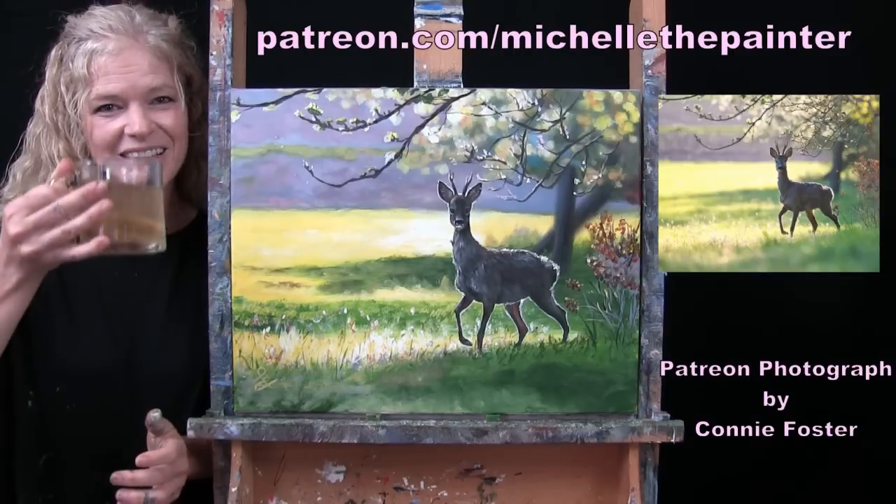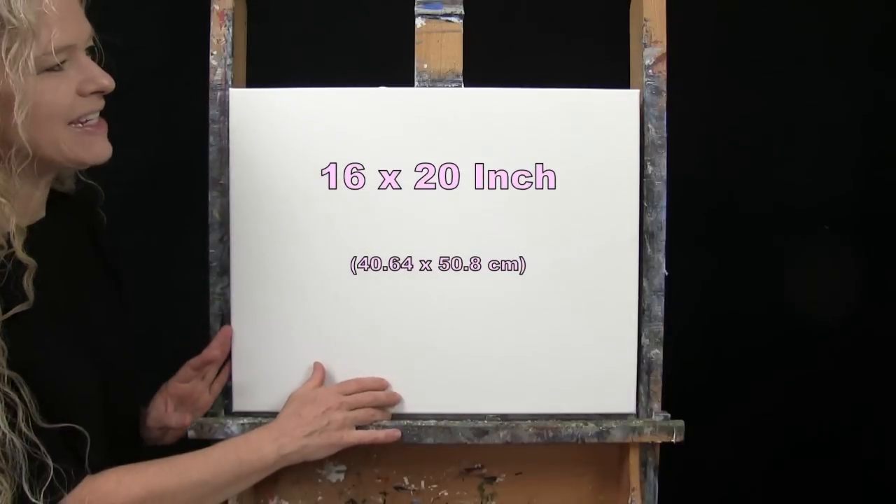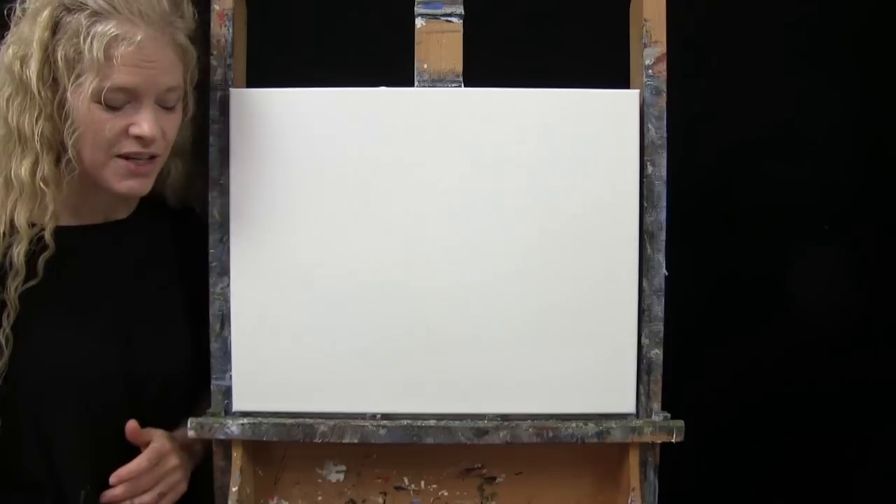Let's get painting and let's get sipping. For my materials today, I'm going to be using a stretched and primed 16 by 20 inch canvas. If you're painting along, you could of course switch up the size, but that's what I'll be using.